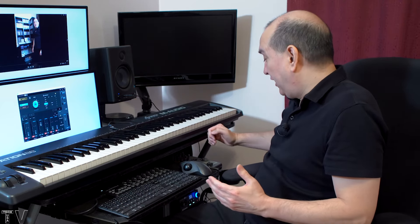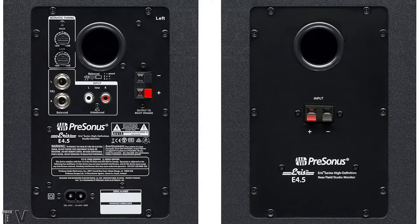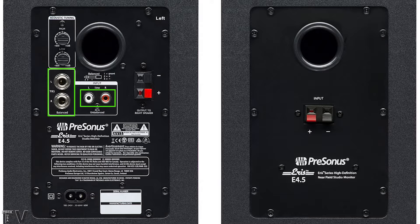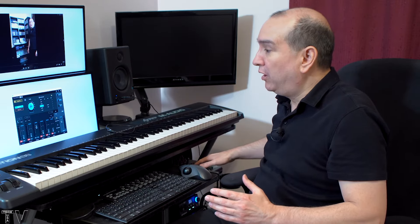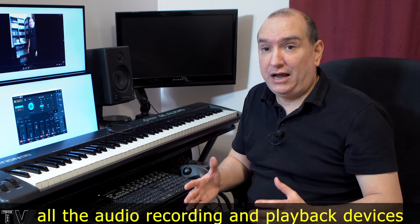I take the Revelator IO24's TRS output and connect it into the TRS input of the speaker. The RCA connectors in the back are connected to my audio board. All my audio gear is connected 100%.